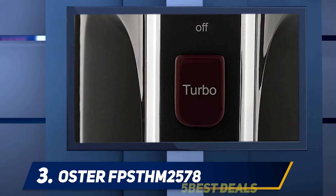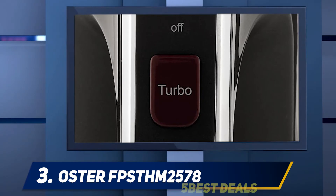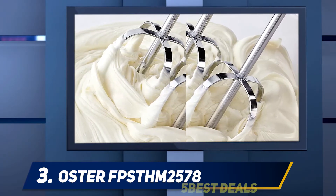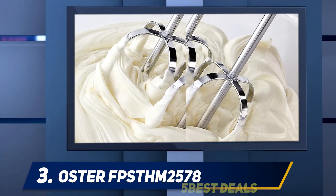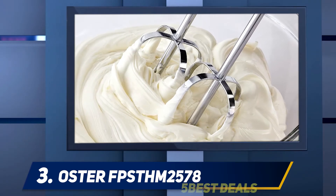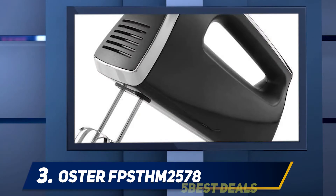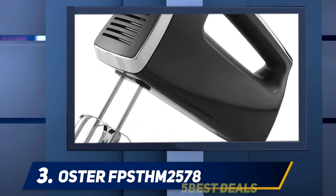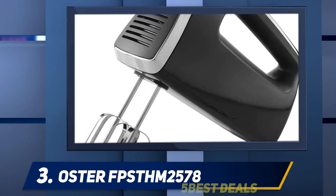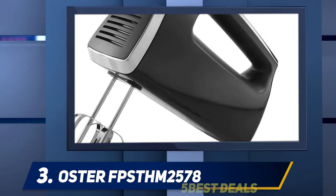At number three, the Oster FPS TH M2578 comes with an exclusive, good-looking design and runs on a decent 250-watt motor, handling a wide range of mixing tasks. It has six variable speeds for convenience while whipping and mixing batters and dough of medium concentration. You can start at low speed to prevent splattering, and the slow start button lets you gradually increase speed when mixing different textures of frosting, cream, and dough.